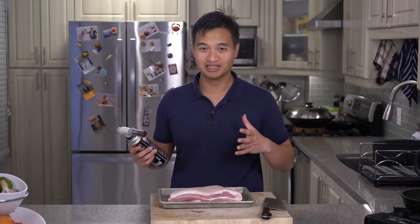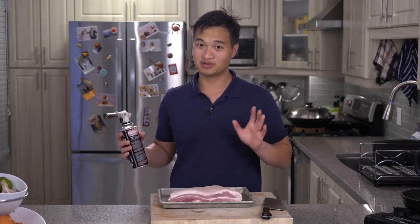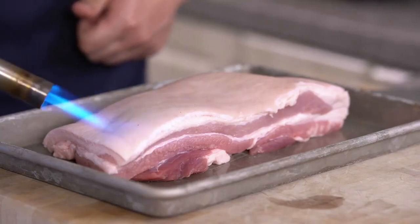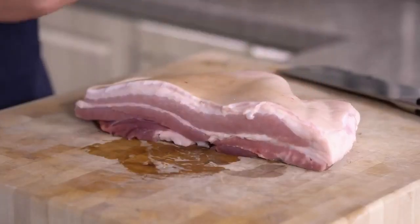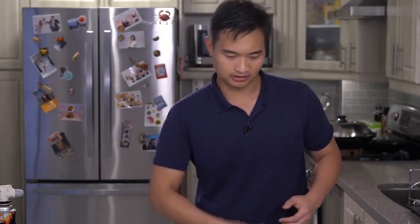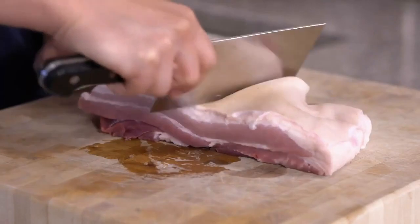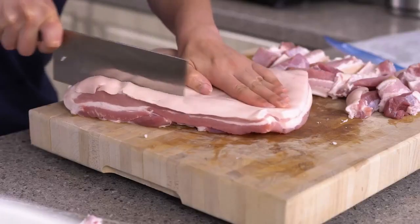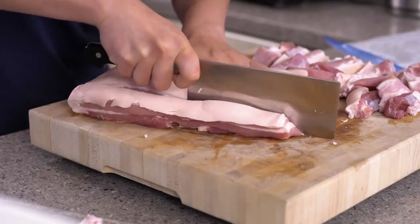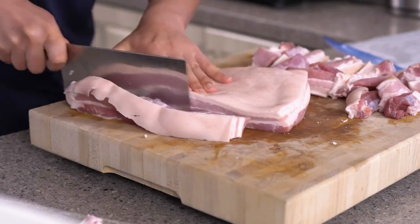No one wants a hairy pork belly, so we're going to burn all the hairs off — it's much easier than using tweezers. We're going to slice this in strips now; it's much easier if it's cold and with a really sharp knife. You can also scrape off any remaining hair. Cut to the size of your bun but cut it larger, because the pork is going to shrink.